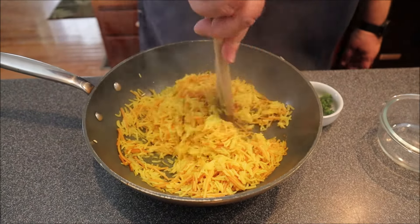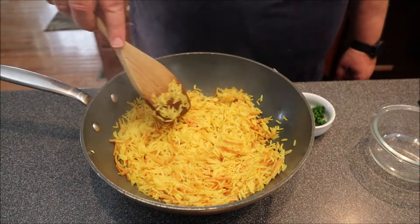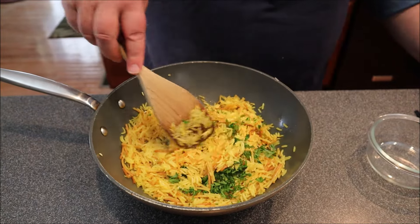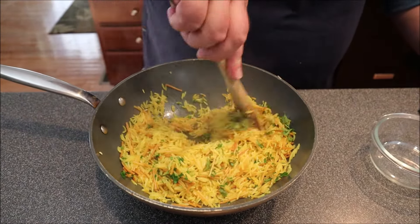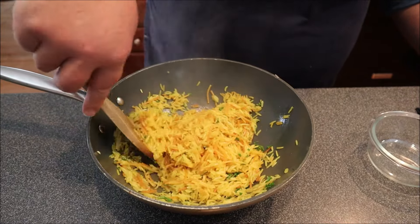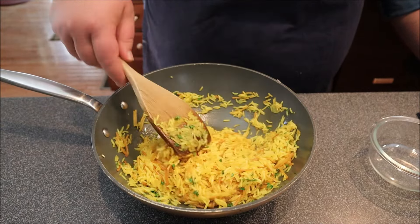Perfect — no moisture on the bottom, it's not sticking, nice and fluffy. Now I'm going to go ahead and add my parsley. I didn't want to cook it in there — I love the flavor of fresh parsley. That right there is a world-class pilaf.